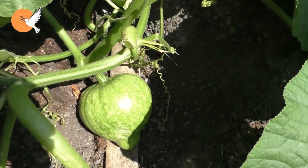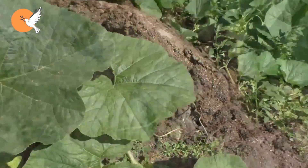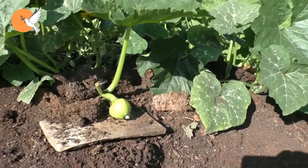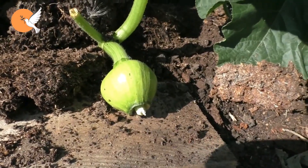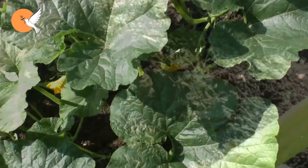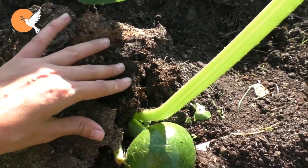I previously made a video about how to fertilize pumpkins using what we call the manual fertilization method. With that practice, you fertilized your pumpkin and the fruits began to hold and grow. Now, let's try to choose the healthiest fruits and think about how we can grow them into giants.